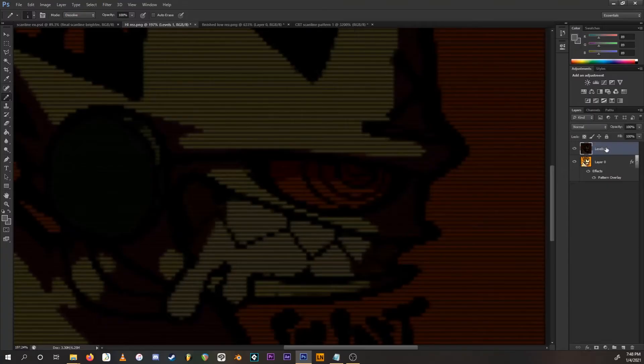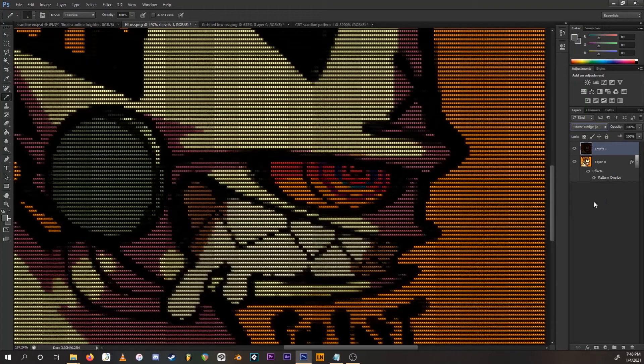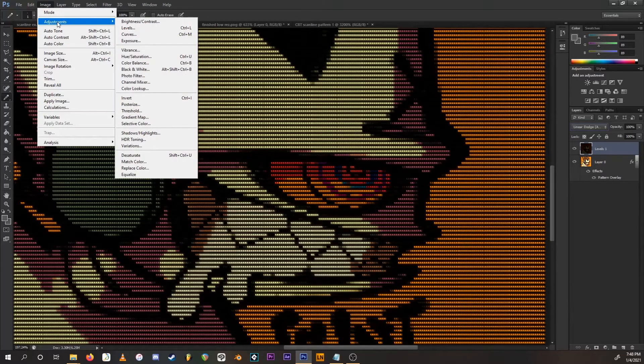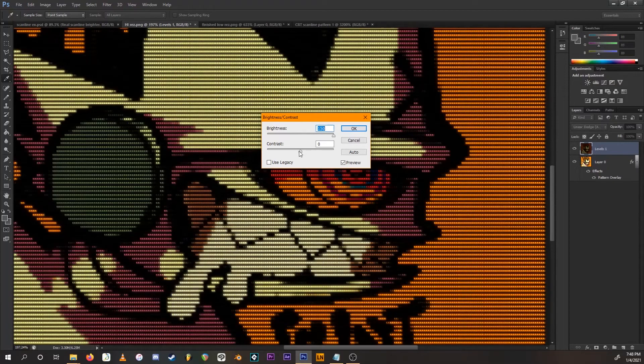With this layer selected, go to the blend mode drop-down and select Linear Dodge (Add). It's already looking slightly better. But because the layer is so dark, go to Image > Adjustments > Brightness/Contrast, put brightness all the way up, and bring contrast down — for some reason that just looks better.